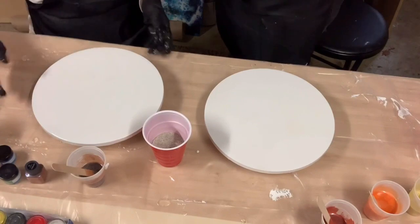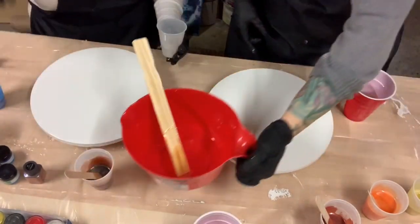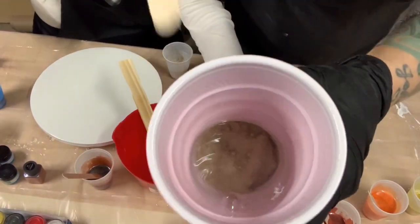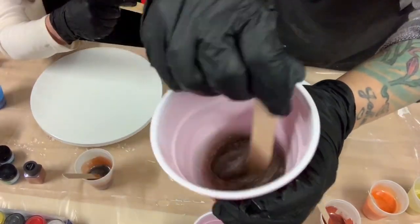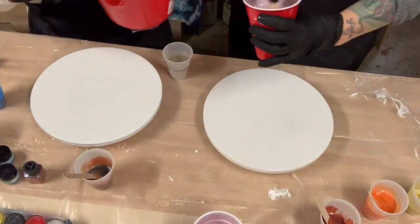I've personally never used sand in any of my resin work before, so Marcia was telling me how to mix it up. I put a little bit of sand in the bottom of my cup, then poured the resin in and stirred it together.